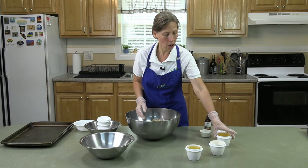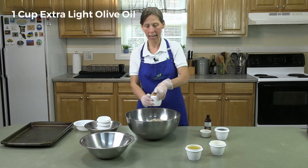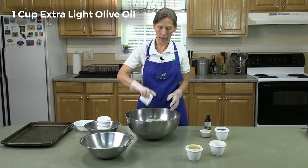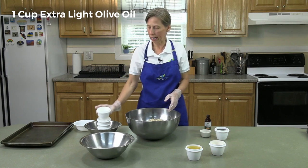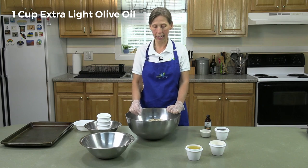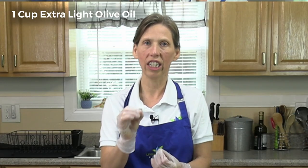My wet ingredients are one cup of extra light olive oil. And if you would prefer, you can do coconut oil — just liquefy it. Sometimes I find that the coconut oil could have a little bit of bitter aftertaste, but you're welcome to try that.